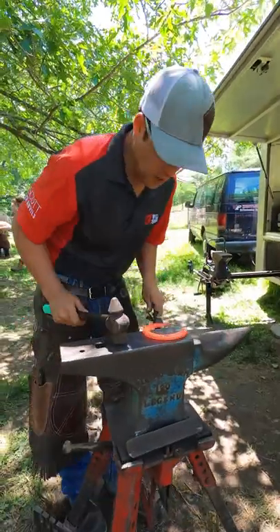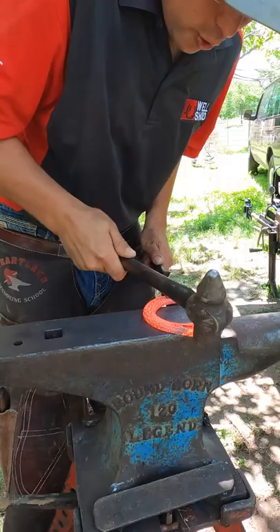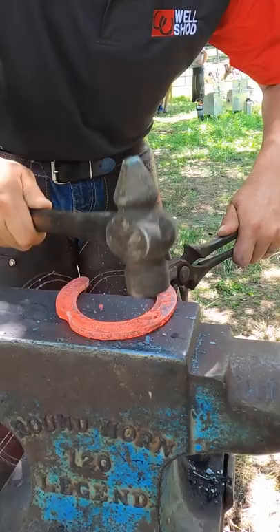When I shoe front feet, it's pretty common for me to put a clip where the second nail hole is. If I put it between the second and third, I find it's really hard to get it bent back. And if I put it between the first and second, it's so far forward it's hard to fit.